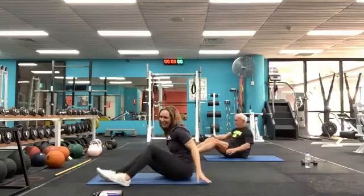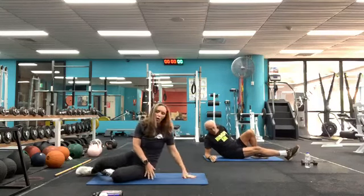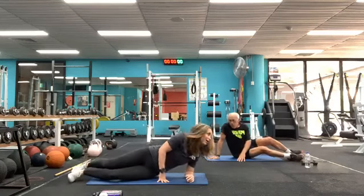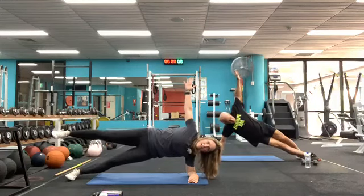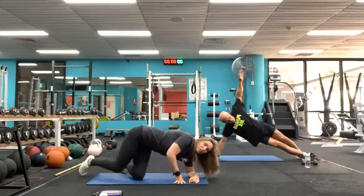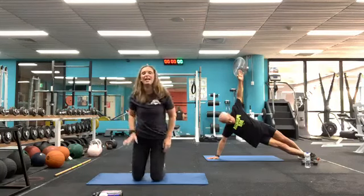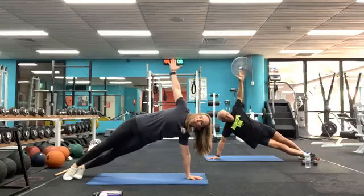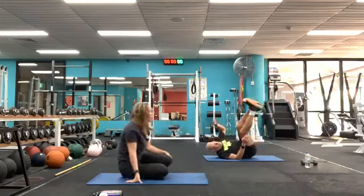Straight through to the other side — strong hands, spread those fingers, or do this on your elbow. Come up with your hand. Same thing — if you're on your elbow you can float that top leg, it's not any easier! Holding that — 20 seconds. It is wobbly, we've done 15 minutes. Ten, nine, eight, seven, six, five, four, three, two, one — and down. Nice job!